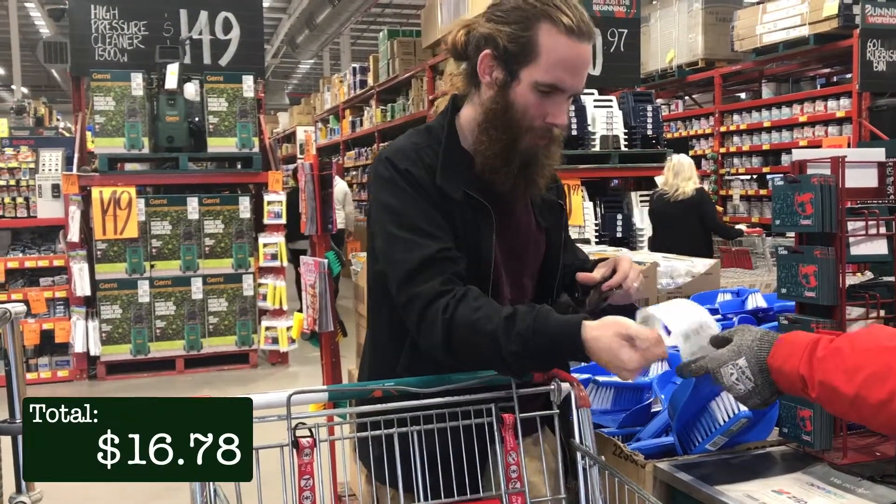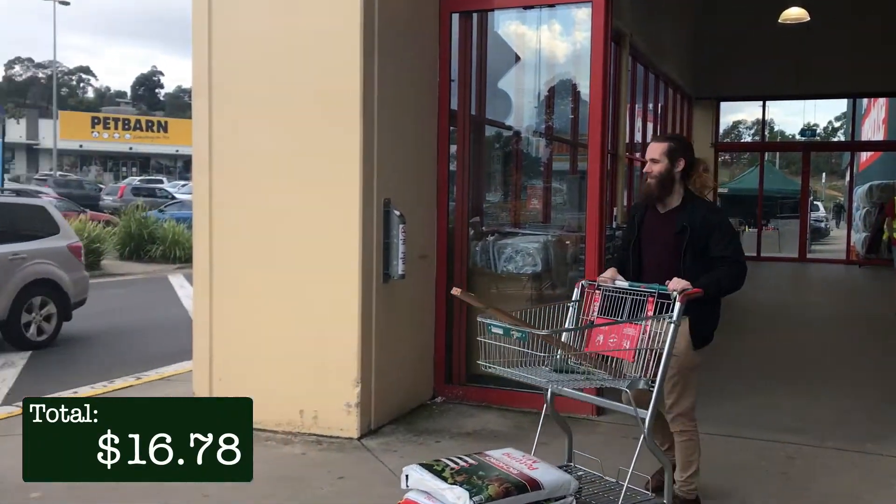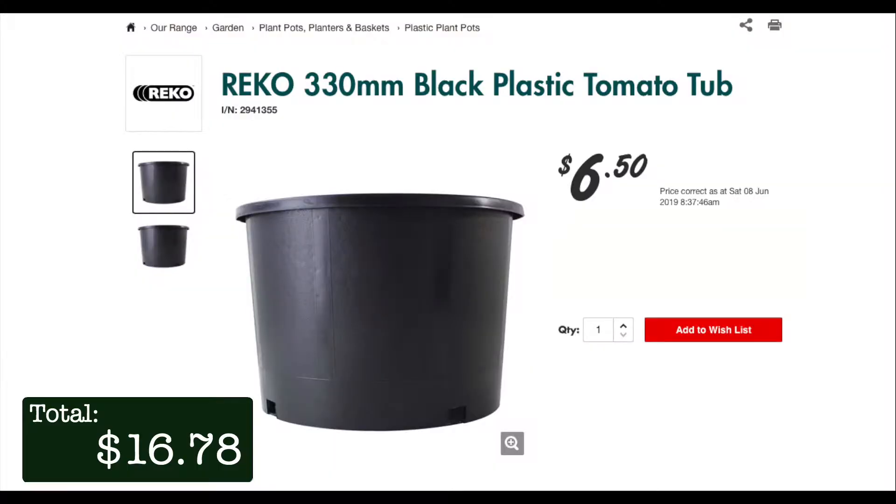I'm all done at Bunnings. It's time to pay up and head to my next destination. Now I need to track down some containers. I was hoping to get some cheap pots at Bunnings but even their most inexpensive pots of appropriate sizing for growing tomatoes were $6.50 each, which is reasonable but way out of my price range if I'm going to be growing multiple plants.